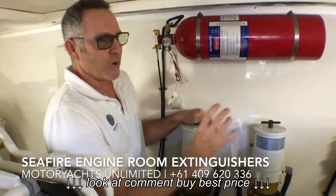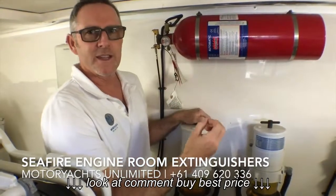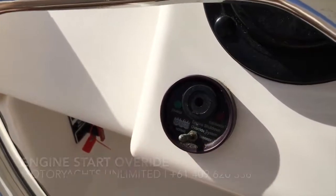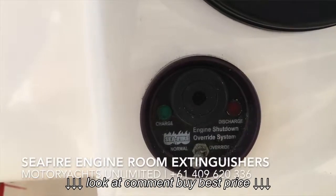If that does happen — if it loses gas or is triggered — and you do need to start the engines, there is a little switch on the dash at the helm which has an override. If you put that into override mode, you should be able to start the engines.